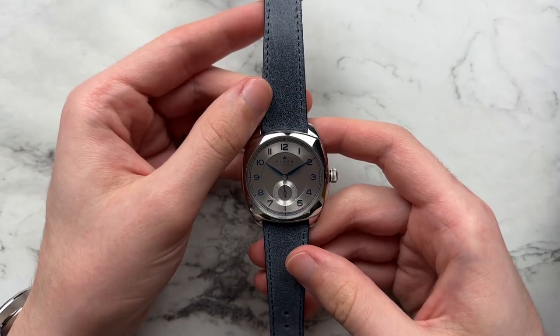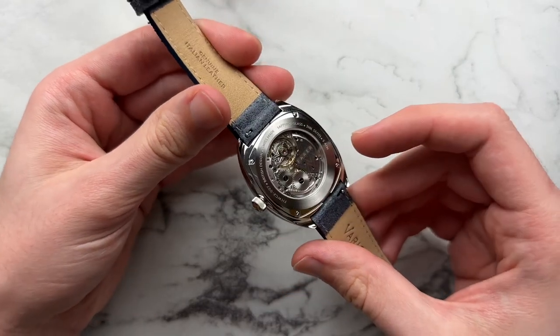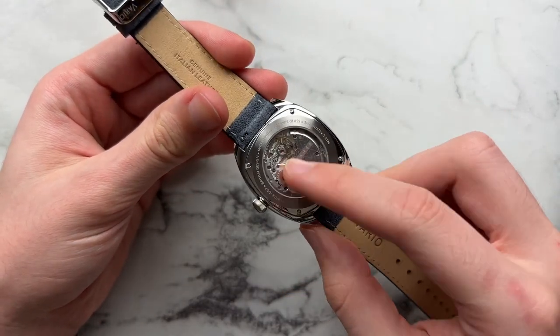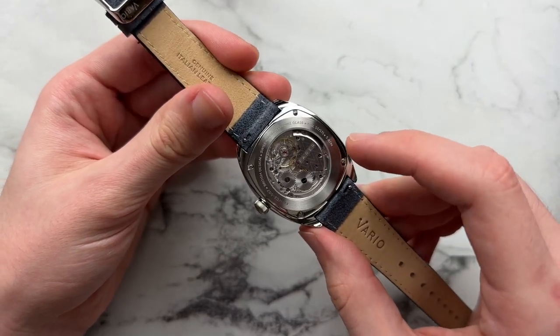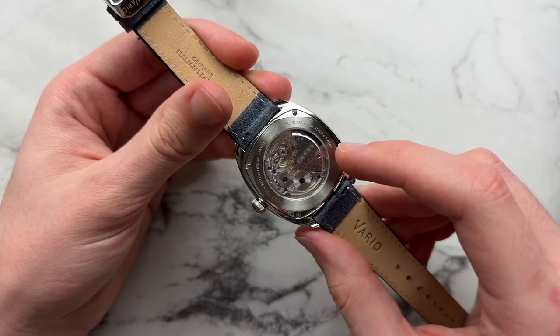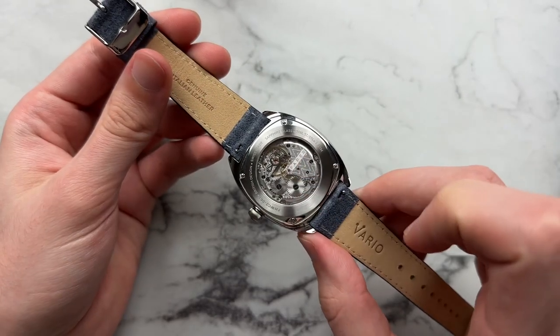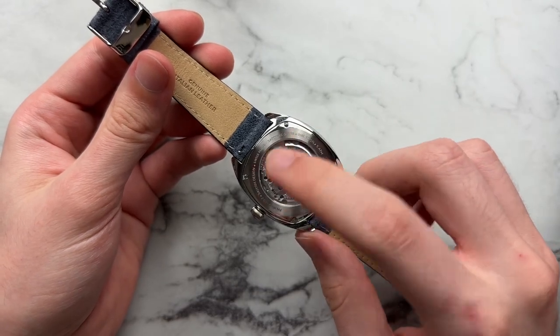Some other general specifications: the watch has the Sellita SW216 Elaboré-grade movement beating away inside. You can see it has classic Ferrer decoration with some blued screws. It's a classic hand-wind movement with about a 45-hour power reserve, so nothing too crazy. Thankfully they opted for a more finished version with more brushing and perlage.